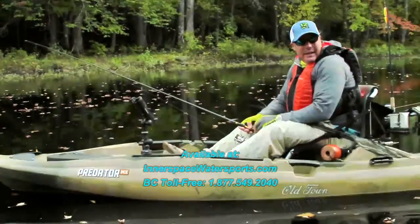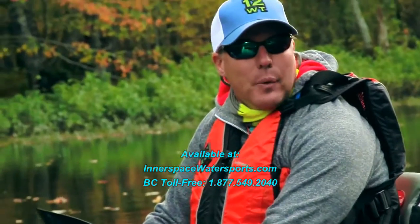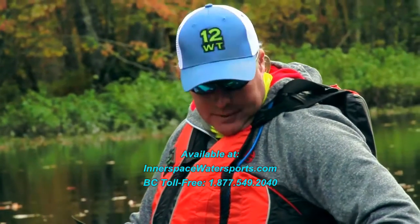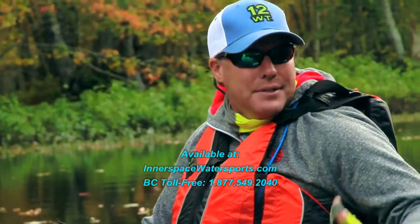It doesn't have the console area in here, so I like that as a fly fisherman. These accessory plates are great — you don't have to drill into the boat to mount those; you can drill right into the plate. The freeboard's higher, and obviously I'm seated higher up, so on a cold day like today you're a lot drier, hence you're a lot warmer, so it lets you extend your fishing season.